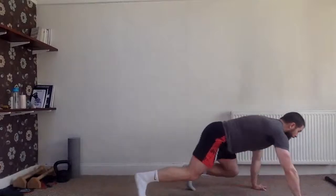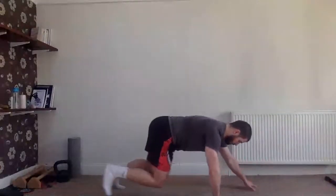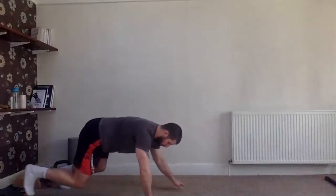Beast crow, the last one — ready to go. Crawl forward and backwards, keeping your core nice and strong.